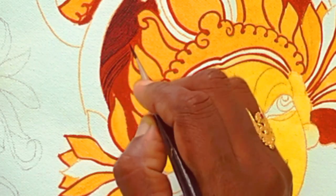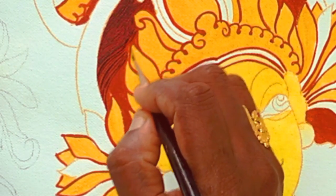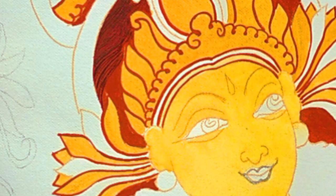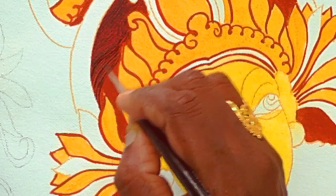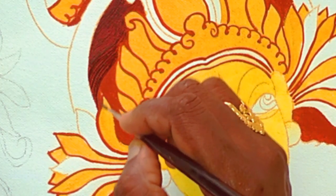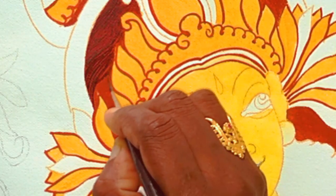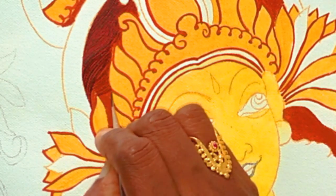It doesn't have to use a brush tip. You can touch the canvas on the small edge. You can cut it on the canvas. Now fill it in with small lines. You have to do the hair in class. You can also do the hair in class. You have to practice on paper and on the canvas.